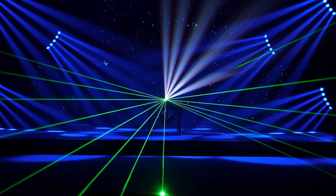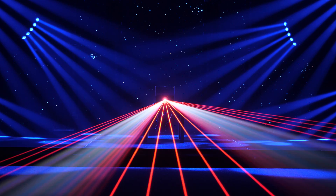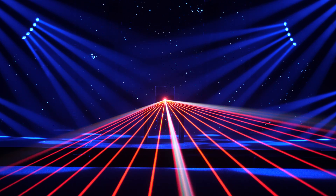And let's not forget that you get a virtually unlimited number of gobos with lasers, because you can create them in the software.